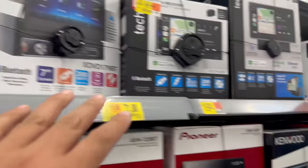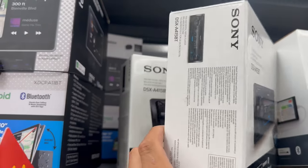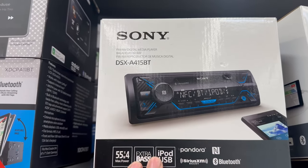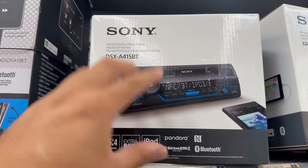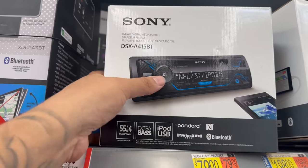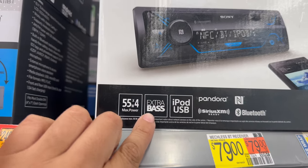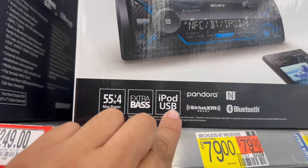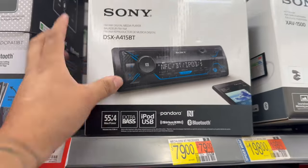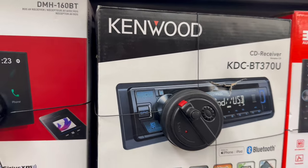If you want to step it up, the Sony Bluetooth single din is also pretty slim with no CD disc. It has some great features — you can probably change the color, and it has much better output than the Dual. It says max power 55 watts times 4, extra bass, iPod and USB, Sirius satellite radio, and Bluetooth — all for $79. Good price, ready to rock and roll.